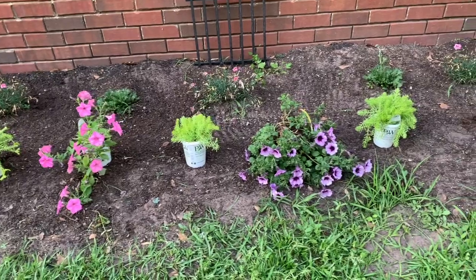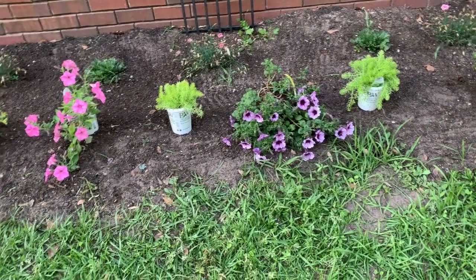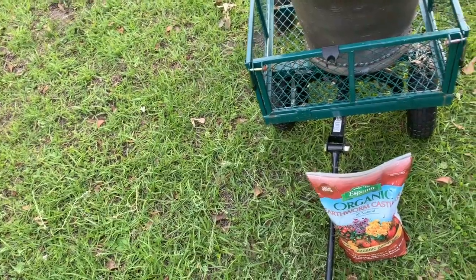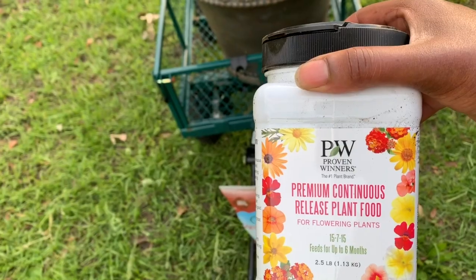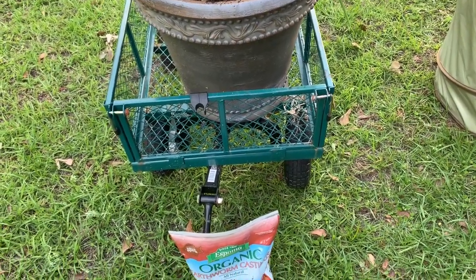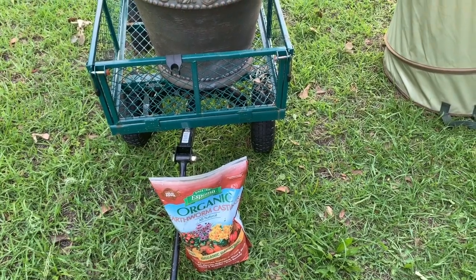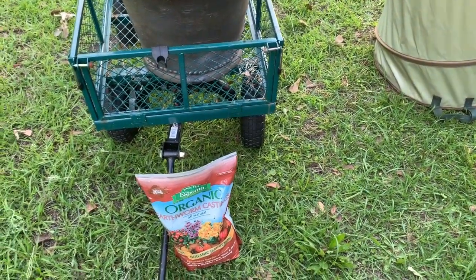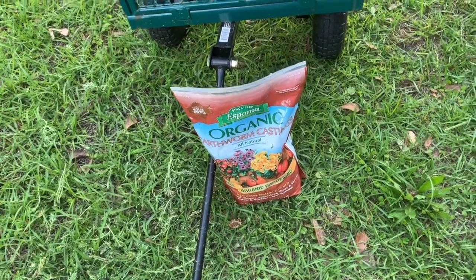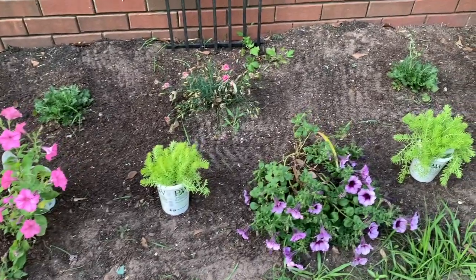Let me show you what I am going to use in the holes that I dig. I have some Proven Winners continuous release food that I'm going to put down and mix up, and I also have some worm castings. In addition to the slow release plant food, I also have the Proven Winners liquid fertilizer. About once a week I'll probably need to feed with the liquid fertilizer. I'm also going to put some Espoma earthworm castings in the hole and mix that all around, and hopefully it will be off to a very good start.